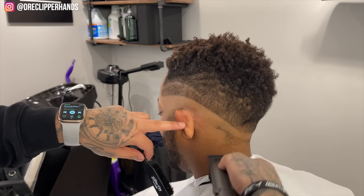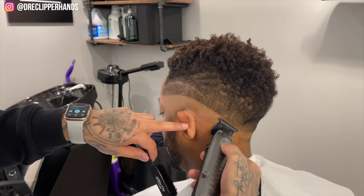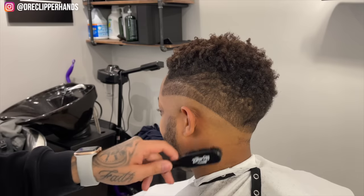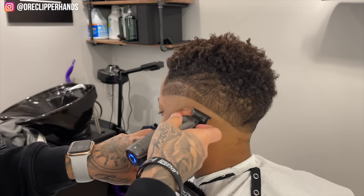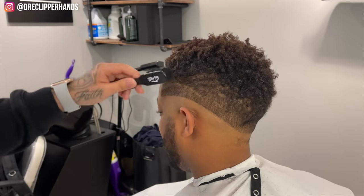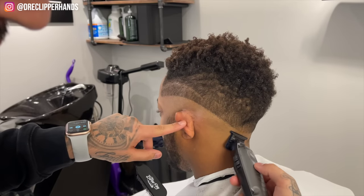The hair is coming off like butter. Shout out to Baby List for sending me the new Low Pros with the interchangeable battery — super fire. I definitely recommend them. If you're looking to get yours, look out on their website or use code J Clipper Hands at the Barber Plug when they're in stock and we got you with a discount.